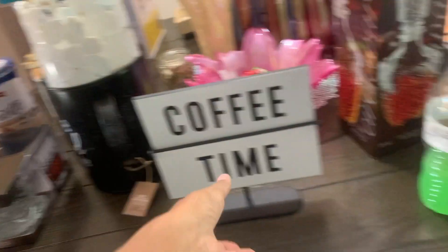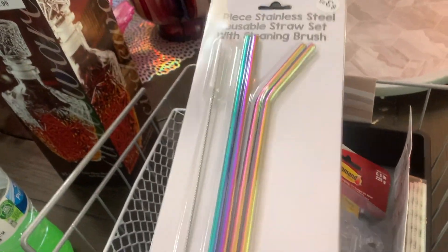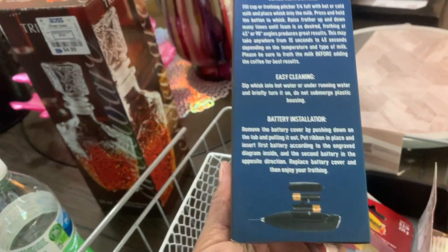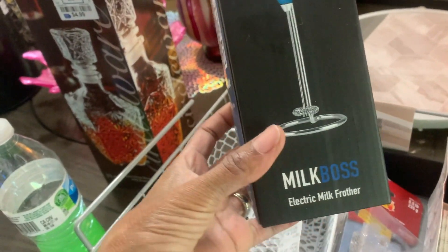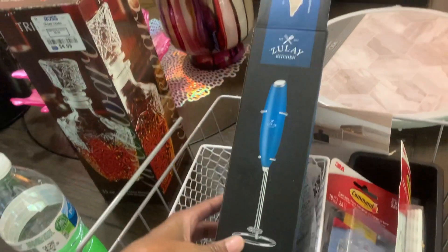Anyway, enough of me running my mouth. Let me show y'all where I'm going to be putting my coffee bar and show y'all some stuff I got for it. So let's start over here — I got these straws for my tumblers, and I also got this little frother from Amazon.